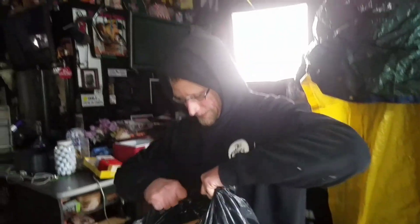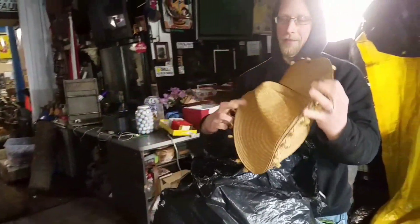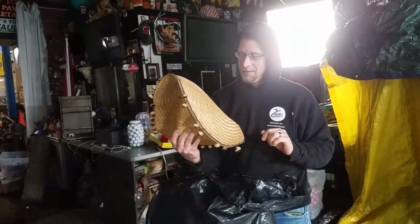We got a few bags here. I wanted to go through these to see what's in these bags. Oh man, take a look at this hat right here. Ladies and gentlemen, this whole thing is full of hats. You know what we do when we find hats here at Second Sense? I've got to try them on, of course.